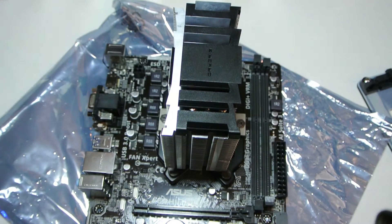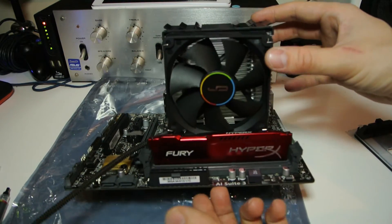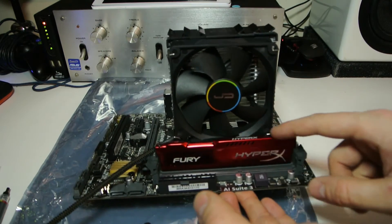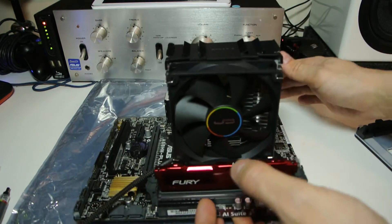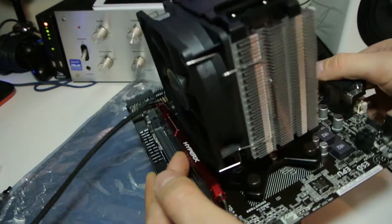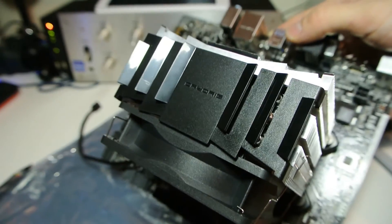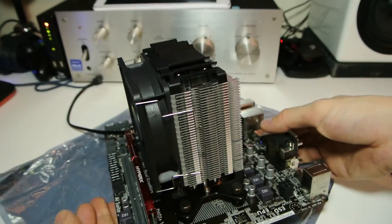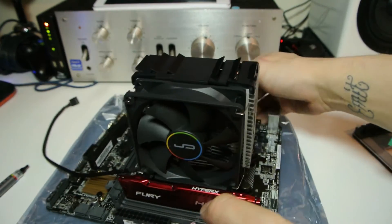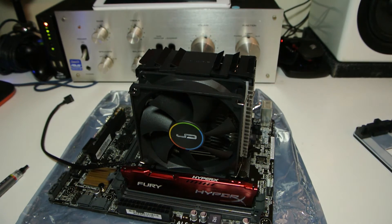Here it is with the included 90 millimeter fan on. As you can see, it completely misses the RAM so you can put whatever size RAM in you want. It's got a really nice profile to it, and there's the CryoRig logo on the top. This is definitely going to be an upgrade over a stock cooler. If you want to see it painted with two fans on, go to my channel and subscribe because I'm probably going to do that later today. Thanks for watching!